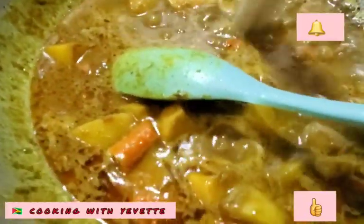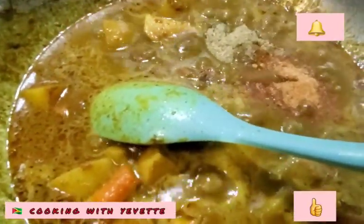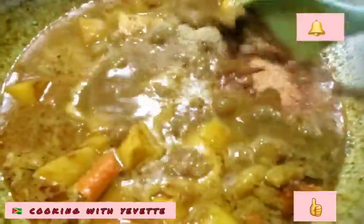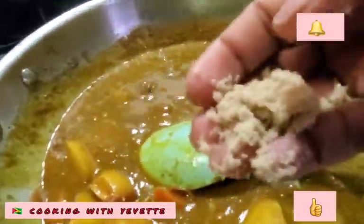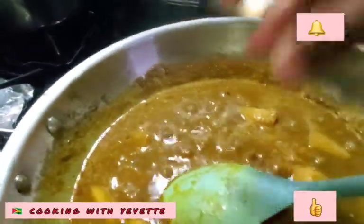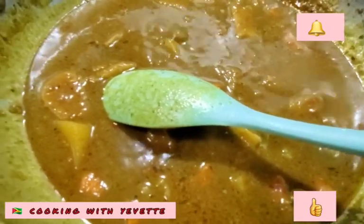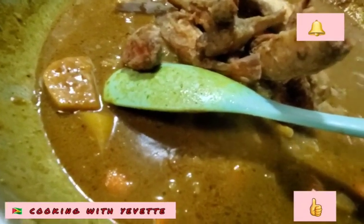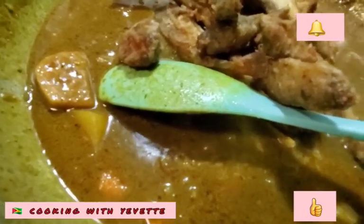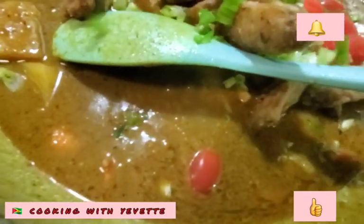I'm going to add the complete seasoning, seasoning salt, and a pinch of sugar, and I'm going to taste it. Now I'm going to add the fish, and then I'm going to add the tomato, scallion, and onion.